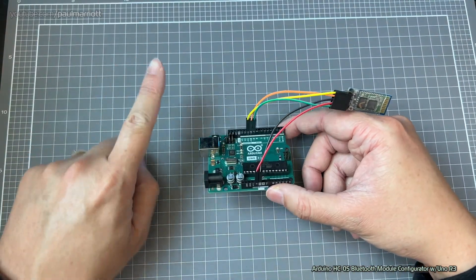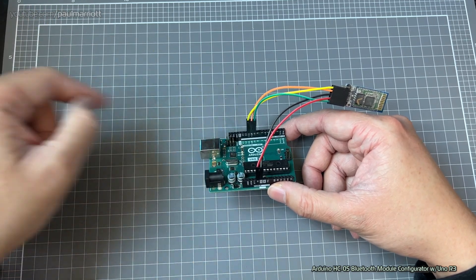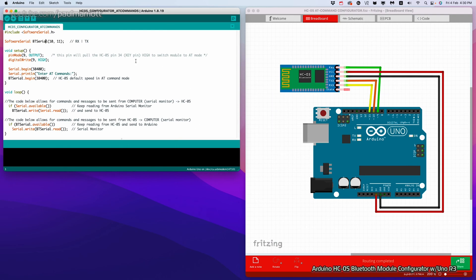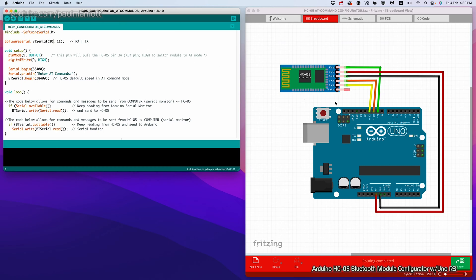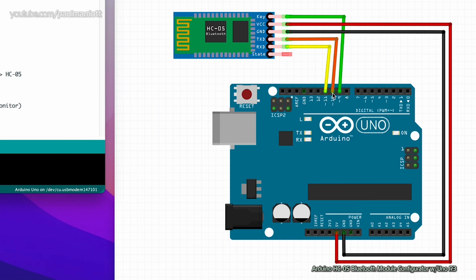That's your physical configurator. The next thing we need to do is get the program from the IDE into the board. First, we create a software serial instance called BTSerial — or anything you like — to interface with the Bluetooth module. The RX and TX will be pins 10 and 11. Normally you'd use pins 0 and 1, but allocating to another port is fine. We use pin 10 for RX, which connects to TXD, and TX connects back to RXD, giving bidirectional communication between the Bluetooth module and the Arduino UNO.